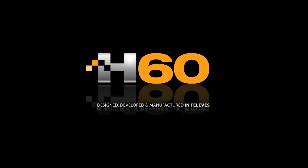Welcome to the next generation of digital processing. Televez is proud to introduce an all-new meter, the H60.